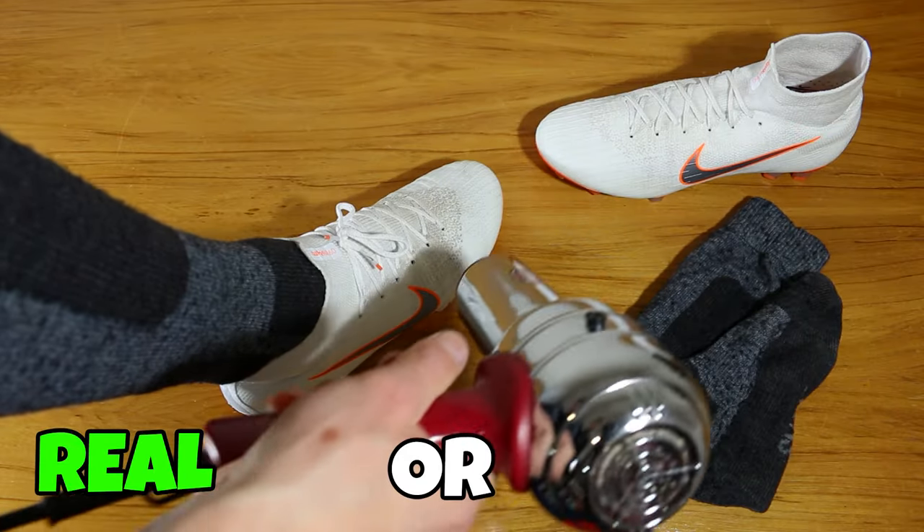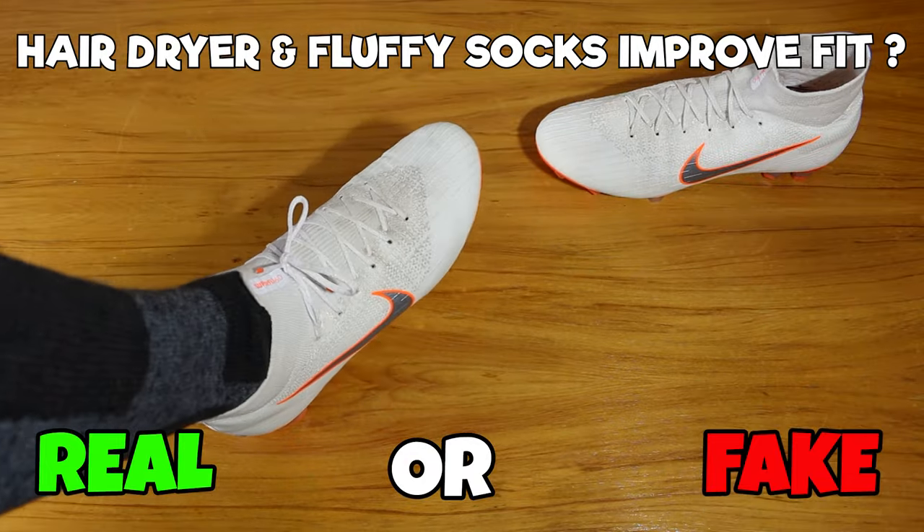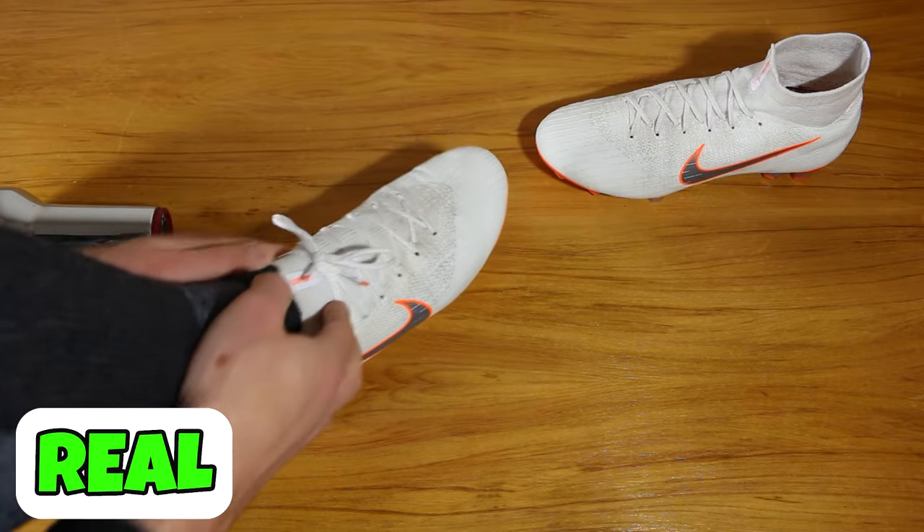Next hack, can you use fluffy socks and a hairdryer to help your boots fit and mold to the shape of your feet? Well, those thicker socks will help you break in the boots with the warmed-up boot. It is real — you can do that.